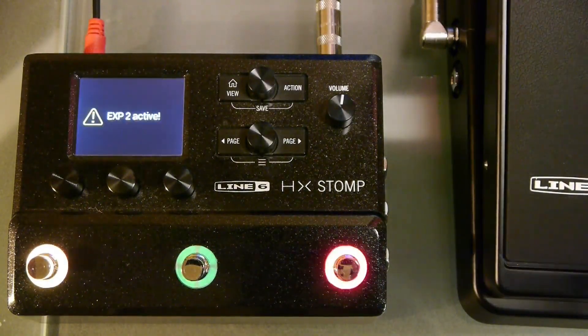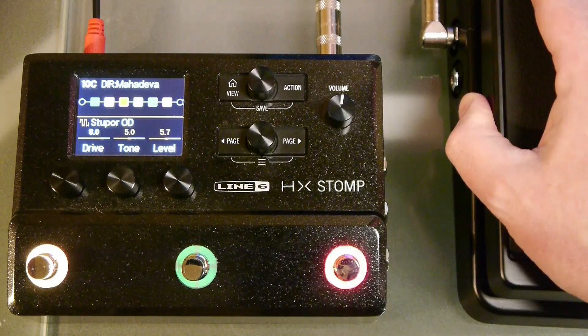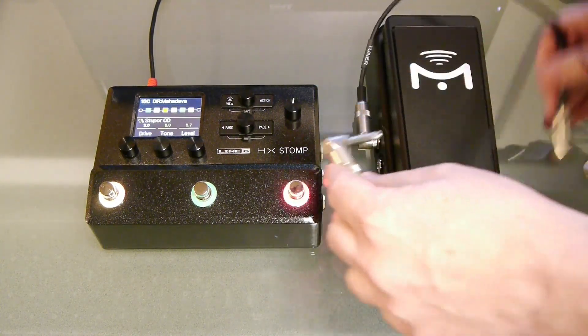Complete instructions are in the Line 6 user guide. There's a link in the description down below in case you want to follow along. Most of the relevant information is on pages 33 through 40. Ready? Let's go.